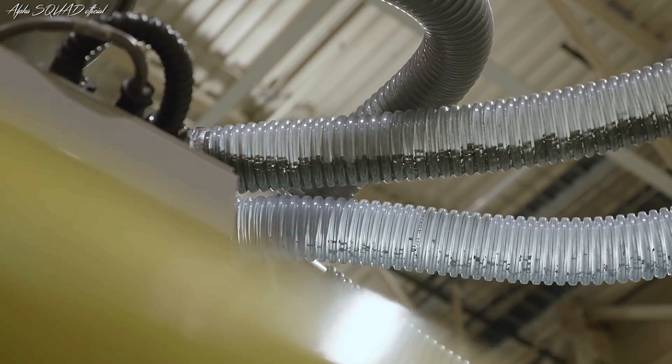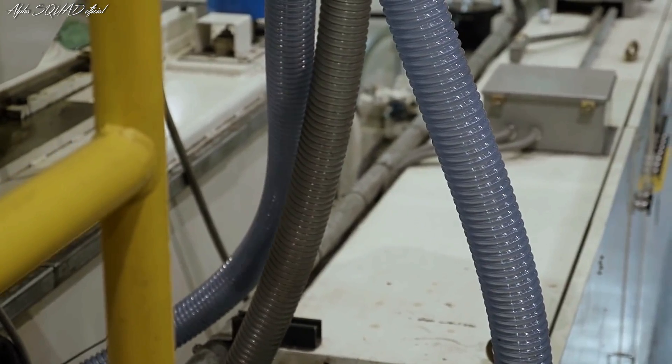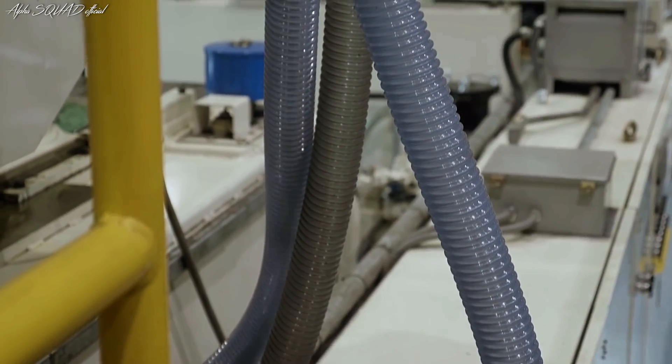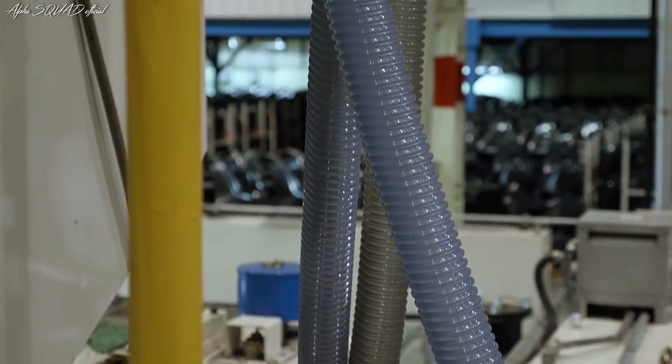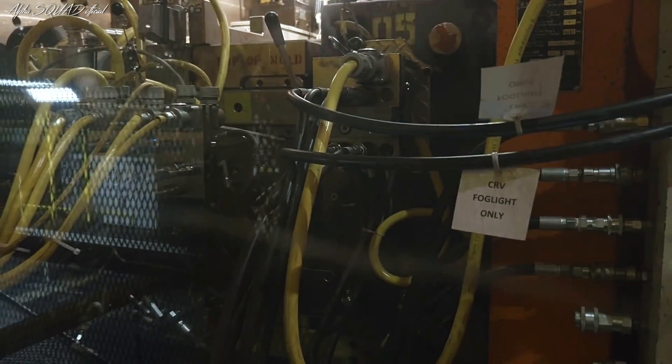We have little pellets that we're loading from the silo in the back, which comes through the tubes and feeds up through the conveyor. You have your mold, which is set here to form the parts and make the parts.